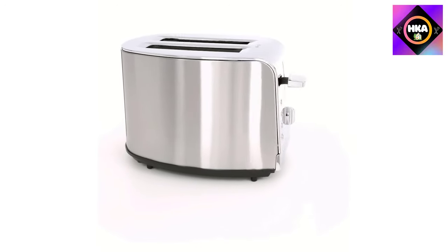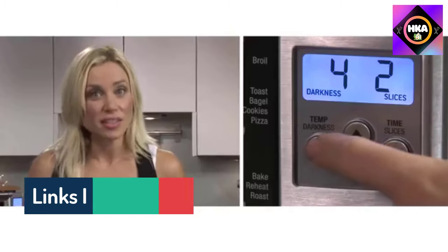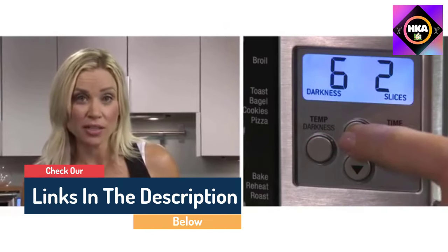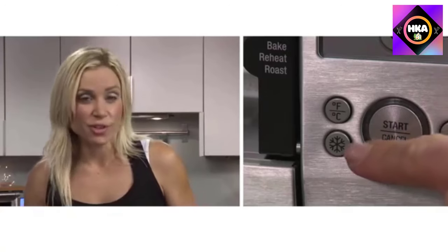Hello guys, today in this video we are going to help you find out the best two slice toasters on the market. I made this list based on my personal opinion and tried to list them based on their quality, durability, customer reviews, and more. If you want to see their price and find out more information about them, you can check our links in the description below.